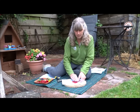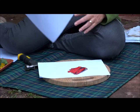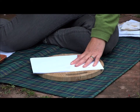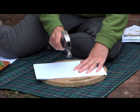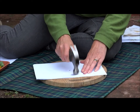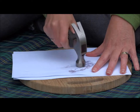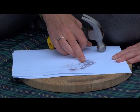I'm going to place my poppy onto the paper, just press it down, and put another piece of paper on the top and hold that very still. Now being careful so that I don't hurt my fingers, I'm going to use the hammer to hammer over the shape of the petal, and as you hammer you will see the moisture coming through the paper.